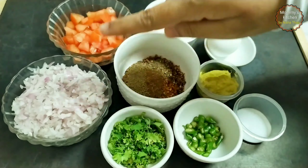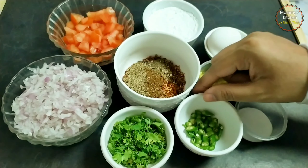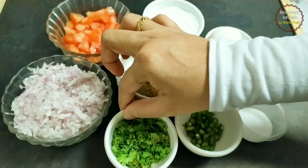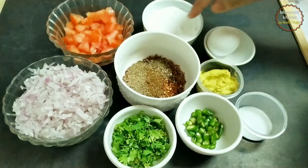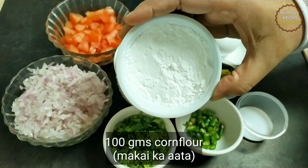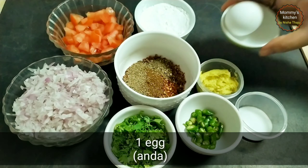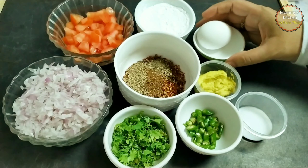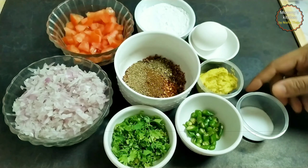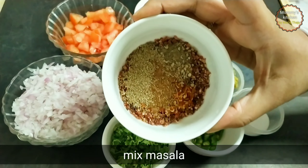That's 2 green chillies finely chopped, 2 tablespoons of chopped coriander leaves, 1 medium-sized onion finely chopped, 1 medium-sized tomato deseeded and chopped, 1 cup of corn flour that's 100 grams, 1 egg, 1 tablespoon of ginger garlic paste, and salt as per taste. And these are the dry spices that go in the chapli kebab mixture.